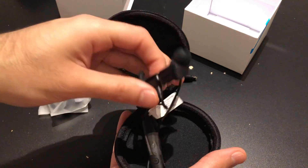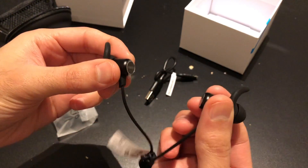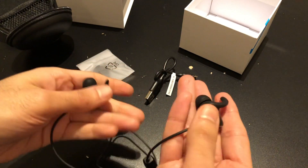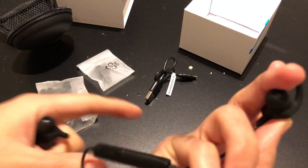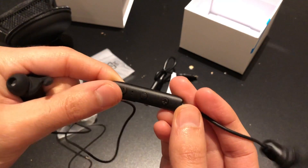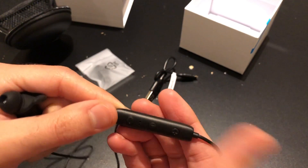Let's check out the earbuds. They feel pretty high quality. Whoa — those are magnetic! Very nice indeed, they feel amazing, like high quality stuff. We have the remote right here — volume up and down, the charging port right here is micro USB. And this button is for answering calls or changing tracks.